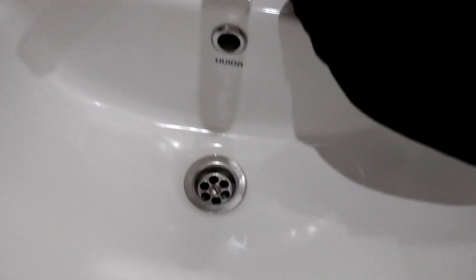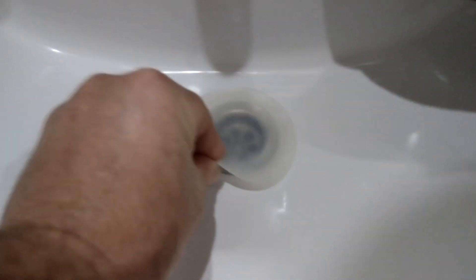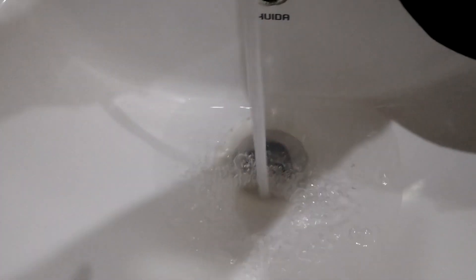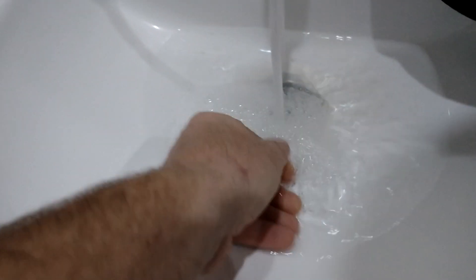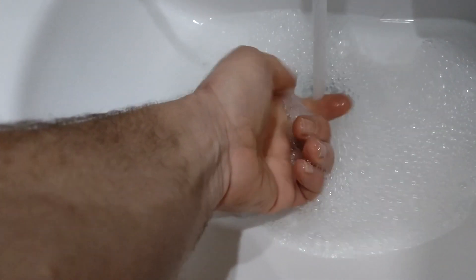I'm at the hotel and want to clean my shirt — there's no plug. Here is my travel plug. I'm going to put the hot water in. I've got two LifeVenture laundry leaves in there — those are impregnated with soap, or they're made of soap.